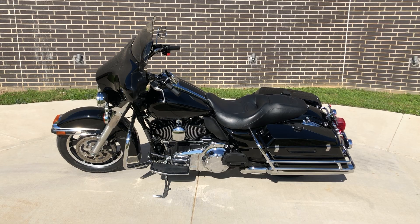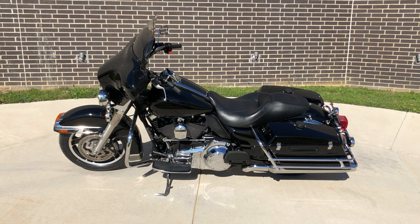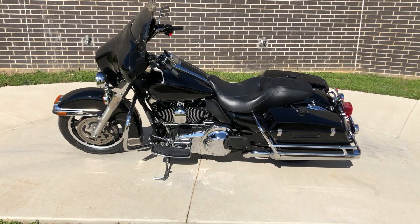Howdy folks, this is Rusty with American Motorcycle Trading Company here in Bedford, Texas. Got a 2009 Harley-Davidson Electroglide Police Model, and this is going to be one of our bargain bike specials, so we're gonna sell it as is. We test rode it, made sure it passed the Texas State Inspection, and gave it a professional detail.